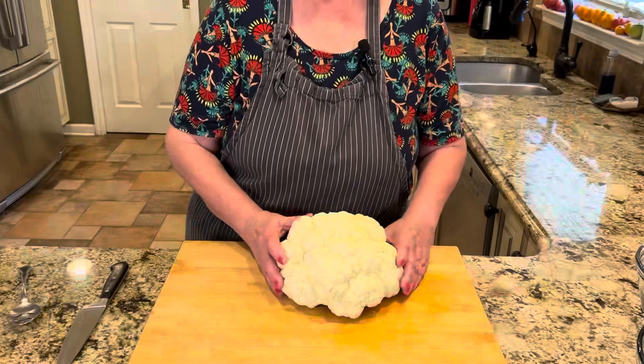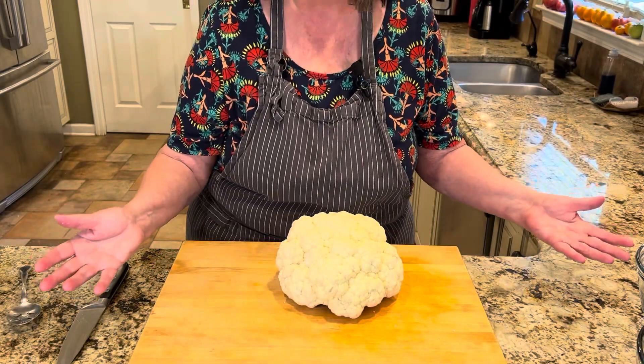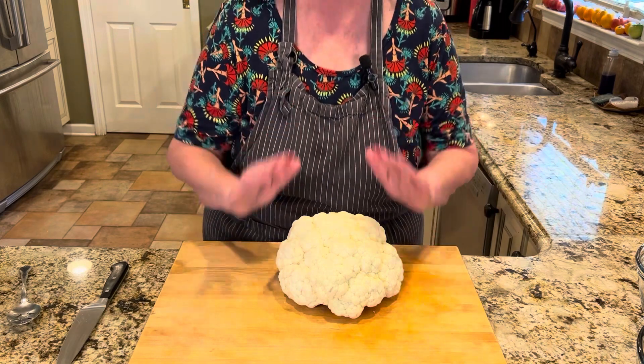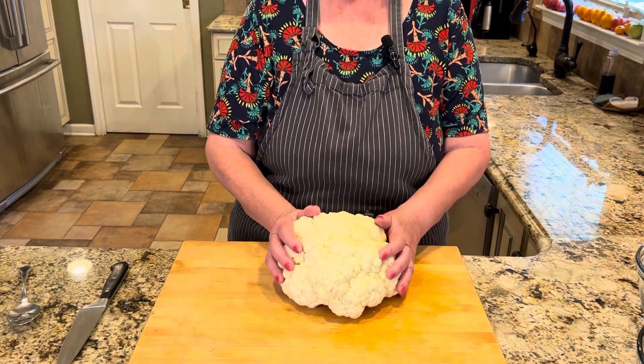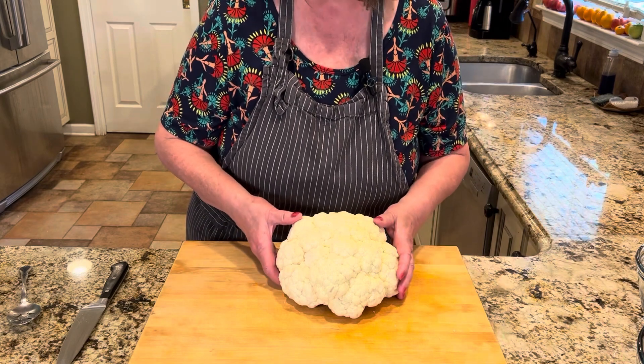I was so surprised at how easy this recipe is. I can't believe I didn't figure it out myself. Even though I had to wait seven years for this recipe, you don't have to wait but one more minute. This recipe only has four to five ingredients. Simple, right? Absolutely simple. But how can something so simple be so delicious? Let's get started and you will see just why.